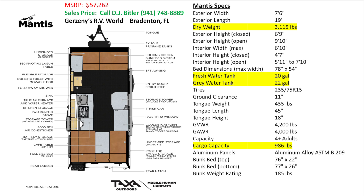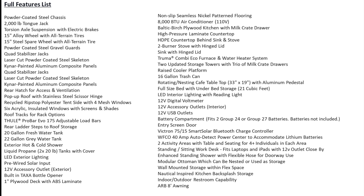Here is an overview of the layout and the Mantis specifications. It has a dry weight of 3,115 pounds, a fresh water tank capacity of 20 gallons, a grey water tank capacity of 22 gallons, and a cargo capacity of 986 pounds.